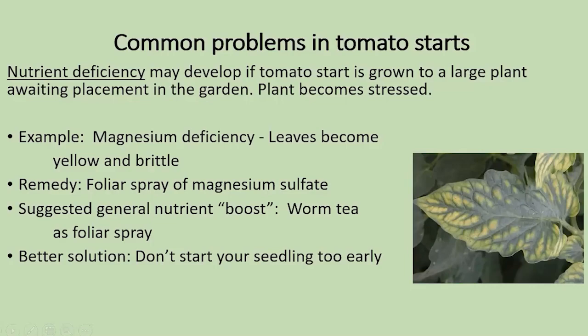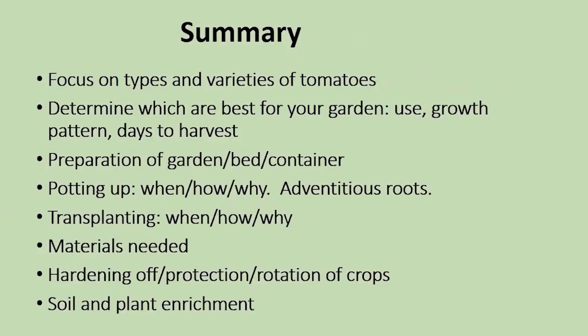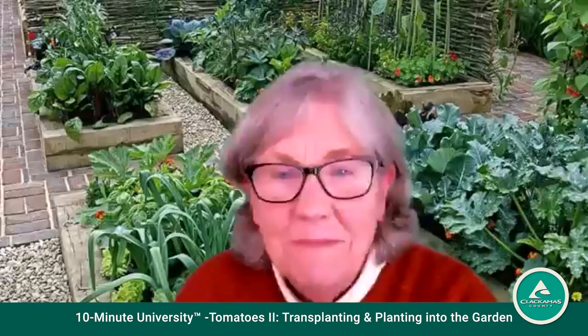To summarize: we have talked about the various varieties of tomatoes — determined what's best for your garden based on how you want to use it and how you can grow it — how to prepare the garden bed, and most importantly, potting up: taking advantage of adventitious roots. Transplanting and gathering materials as you start thinking about getting them out to the garden — be sure to use hardening off techniques, and consider rotation of the crops and soil and plant enrichment.